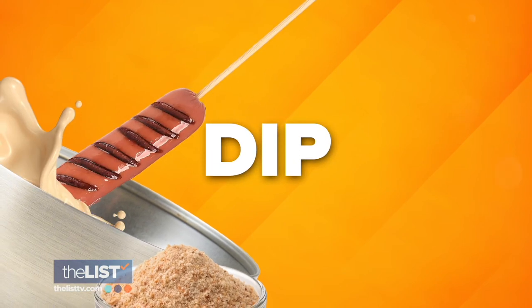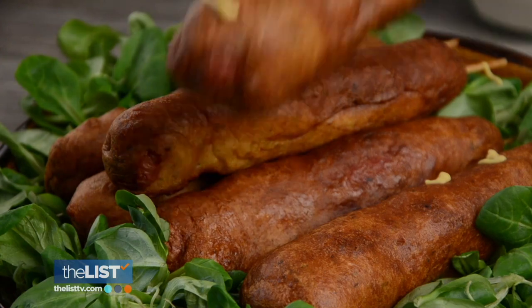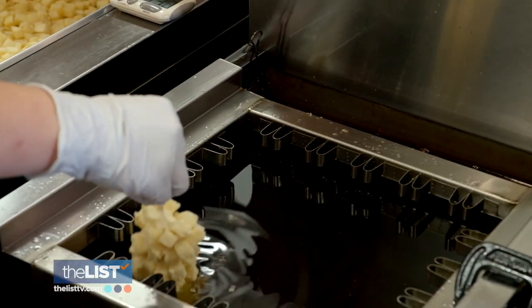Up next, the dip and topping. These corn dogs are dipped in a rice flour mixture rather than a cornmeal-based batter. This difference makes them super fluffy.